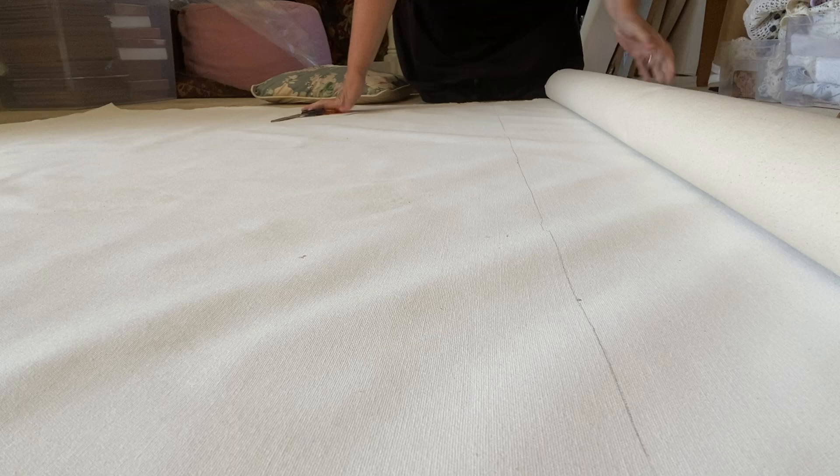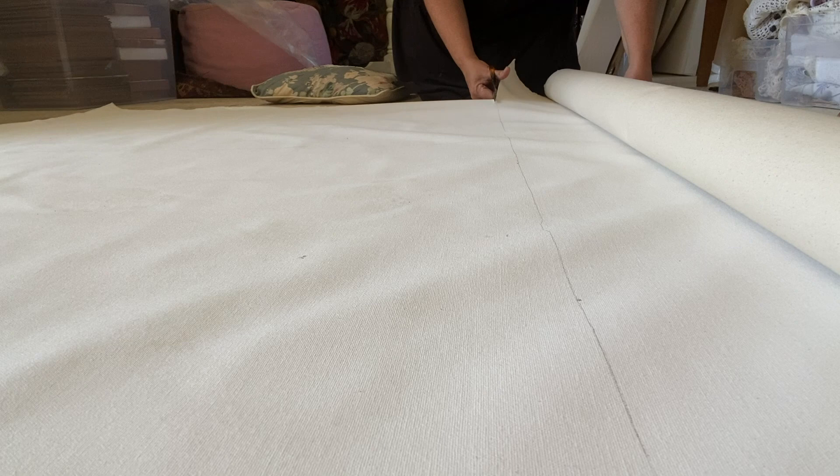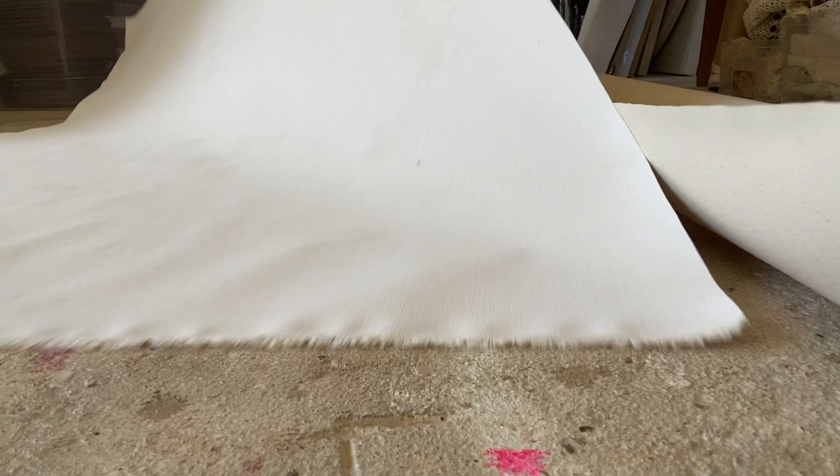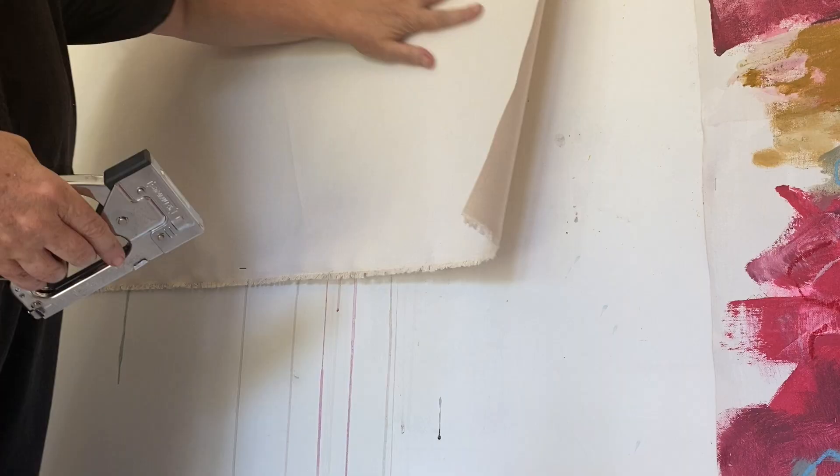Once I have the painting the right size, I then attach it to a wall in my studio and actually stretch out the canvas as you would stretch it on a wooden stretcher, only I'm using a staple gun to staple it and stretch it to the wall in my studio.